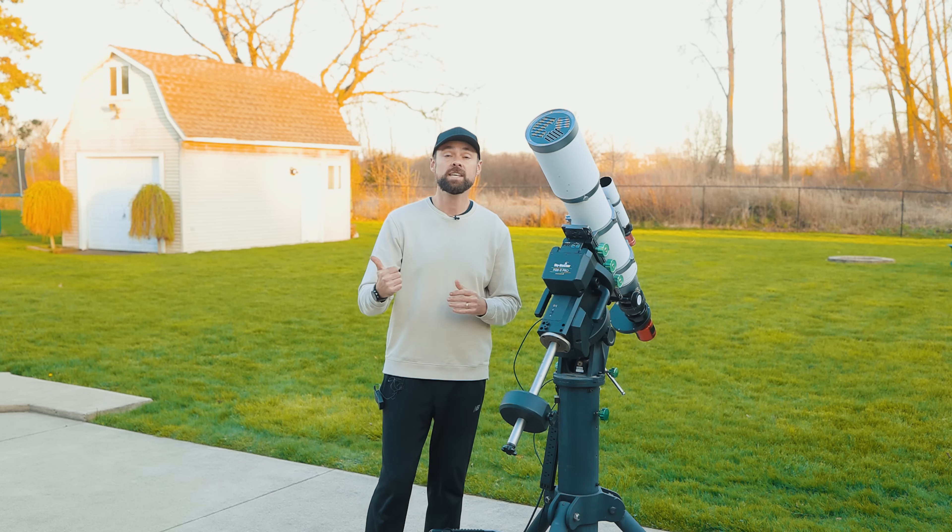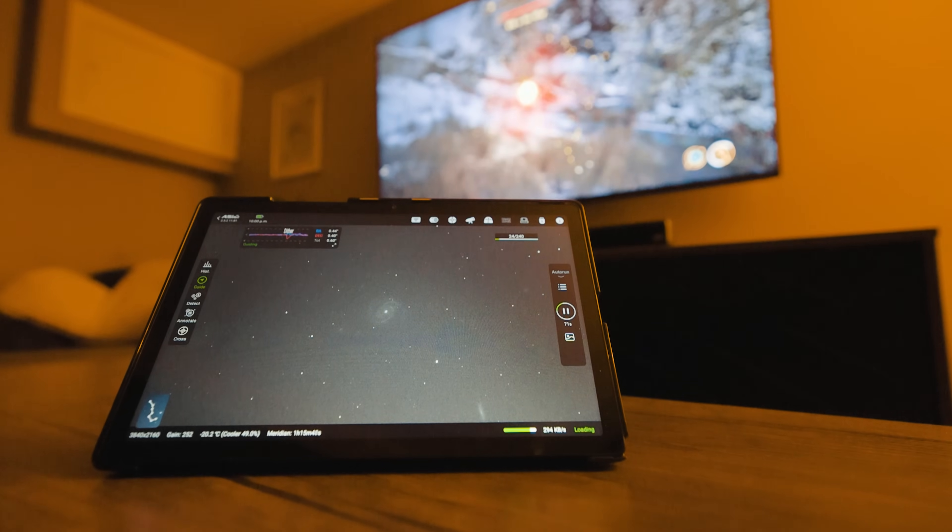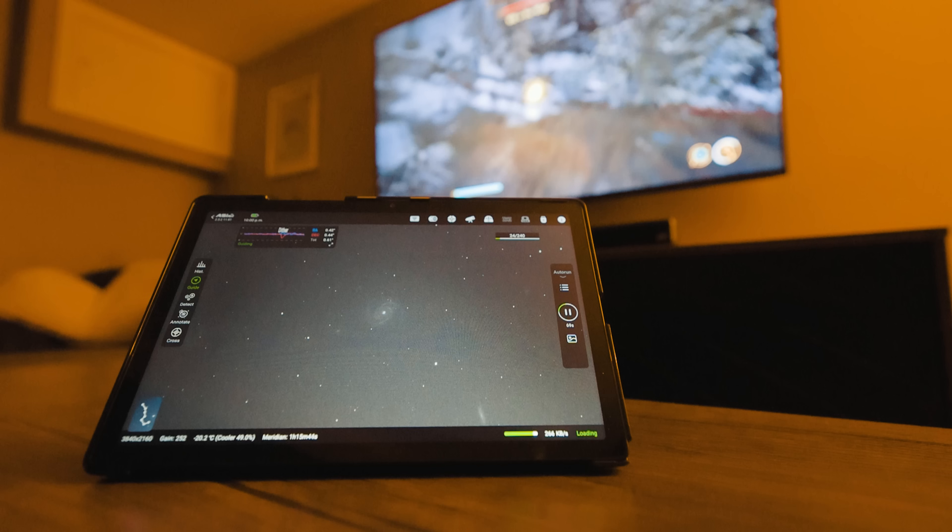I can control the system from inside the house and monitor the pictures as they come through. I have my tablet right next to me in the basement as I play Oblivion Remastered.